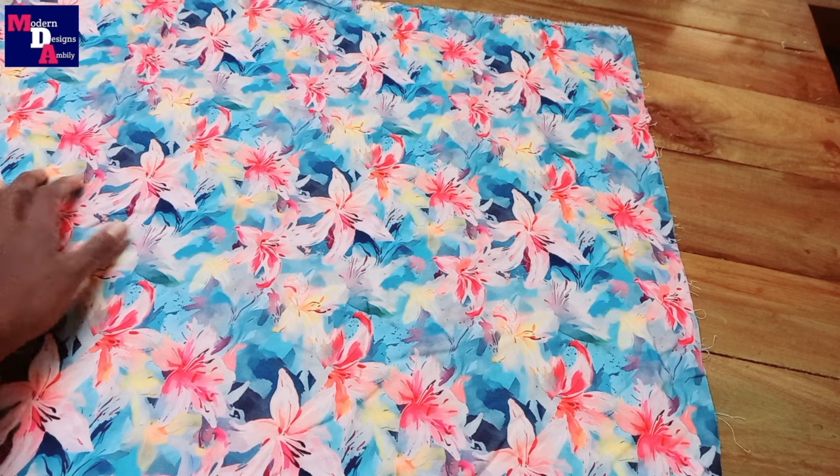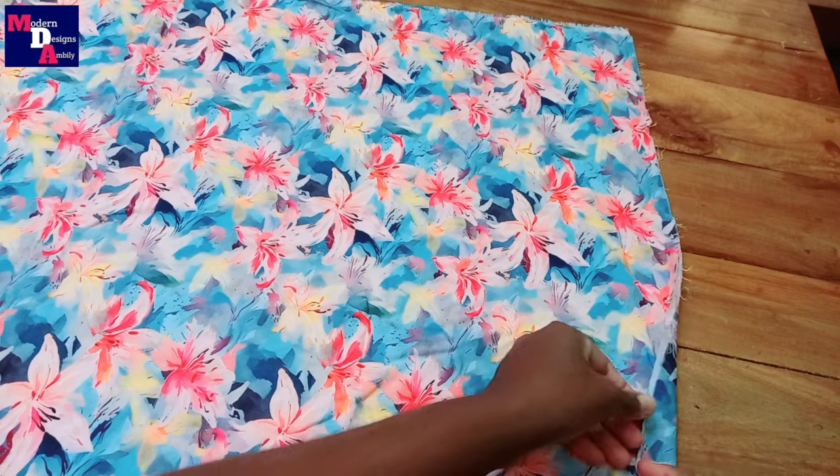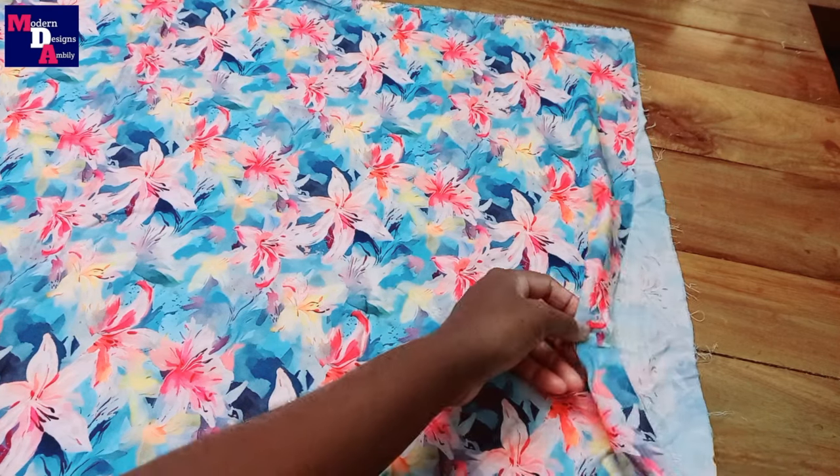Welcome to Modern Design Assembly. This is a short top model. We have to stitch the short top. It is a 1 meter cloth.